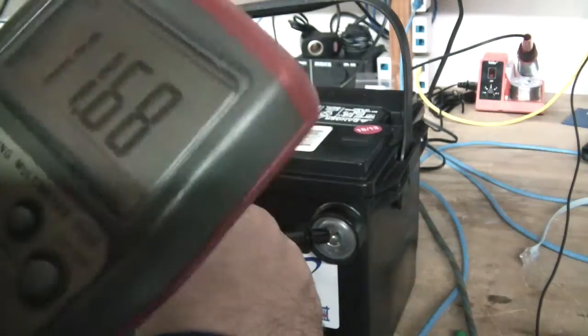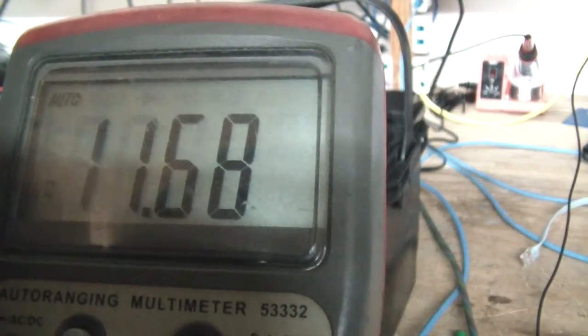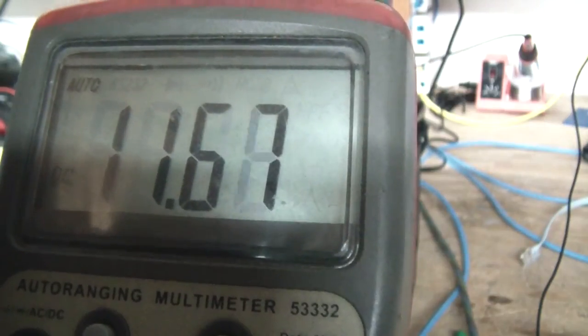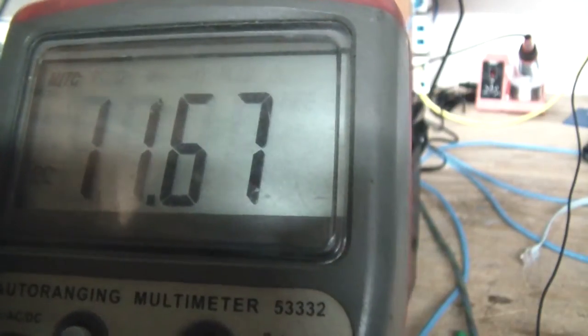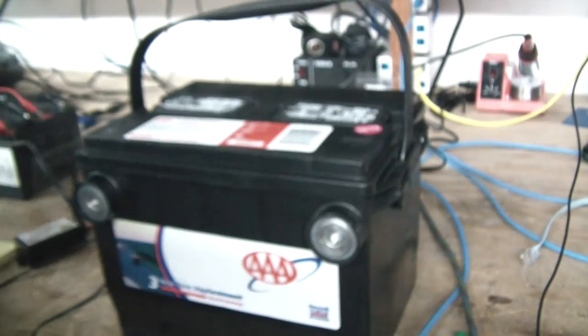I'll come back and try again in a couple of days. I want to get this up to probably about 12.6 volts and then do a load test.